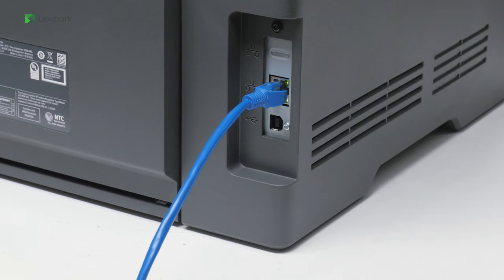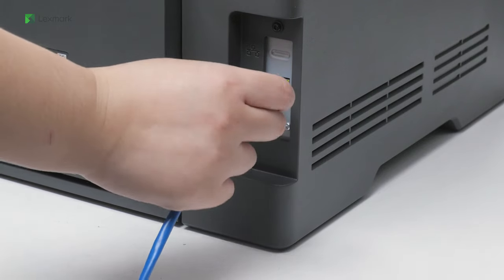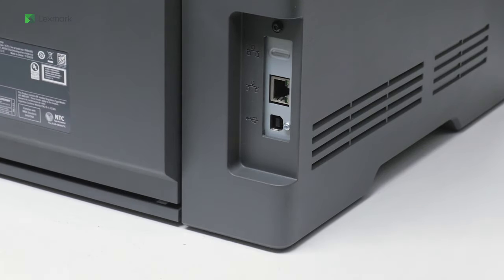To set up the wireless connection successfully, make sure that there is no Ethernet cable attached to the printer.